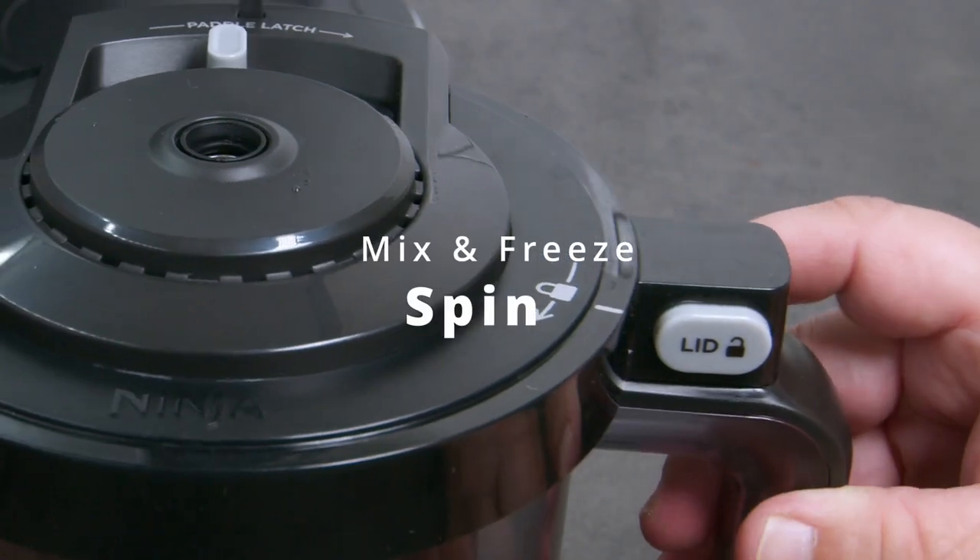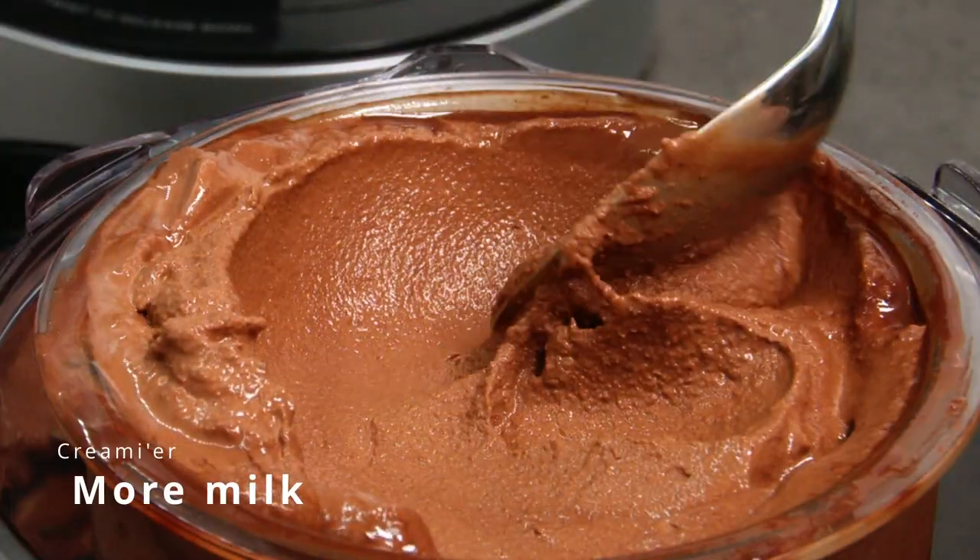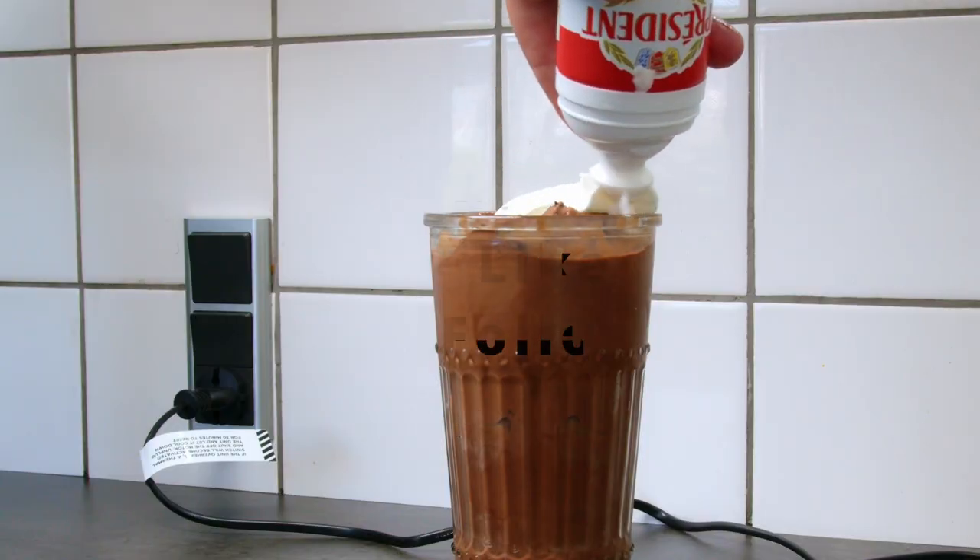After 24 hours, I gave it a spin, added some whole milk and a re-spin, and it was crazy delicious. Enjoy!